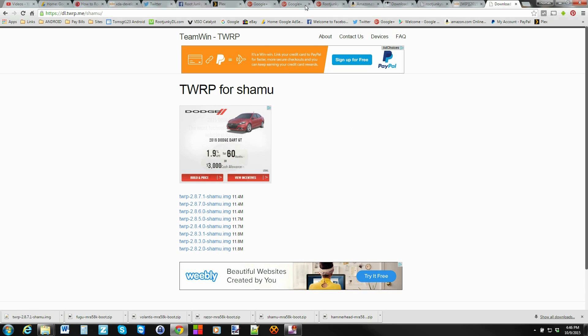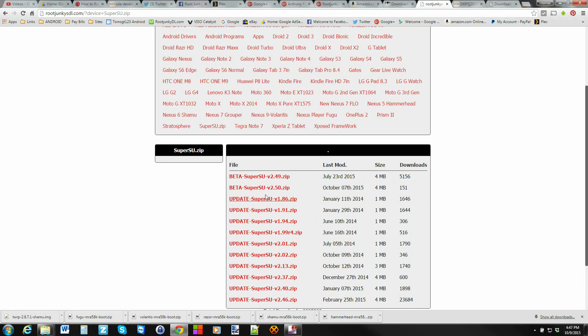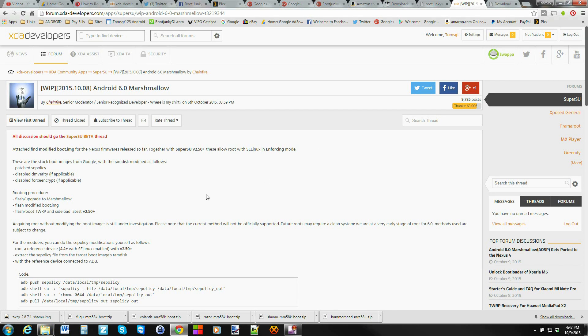Last but not least, you're going to need the latest SuperSU image. I can find it on XDA, and I'll link you to that one, but it's also right here. Beta SuperSU V5, version 2.50 zip — it can be that one or anything newer than that. It has to be that SuperSU zip though. If you use one older, it will not function, and you will know that by reading this post.